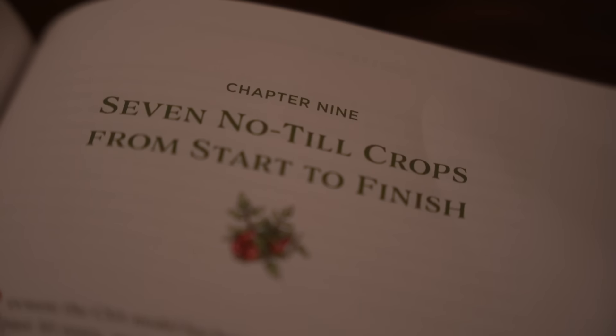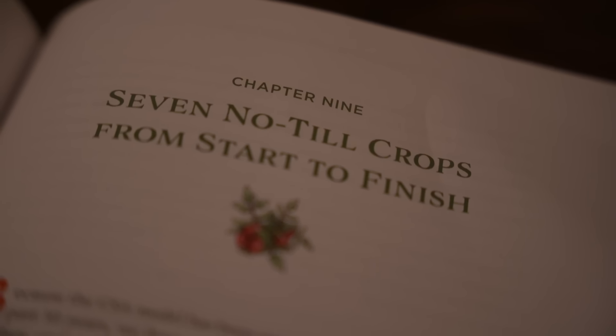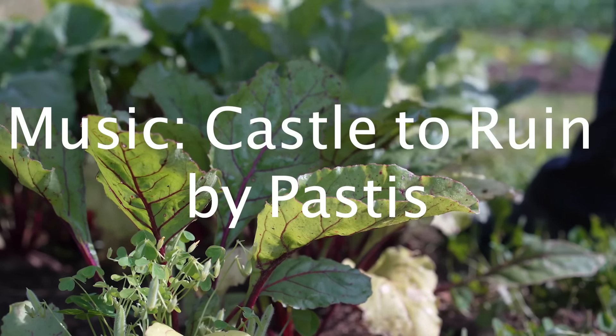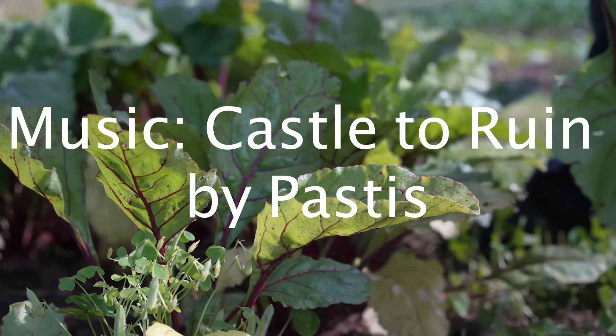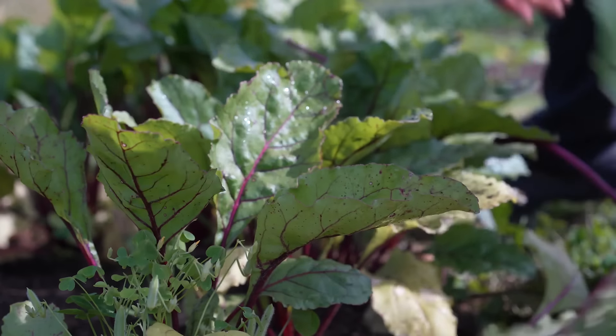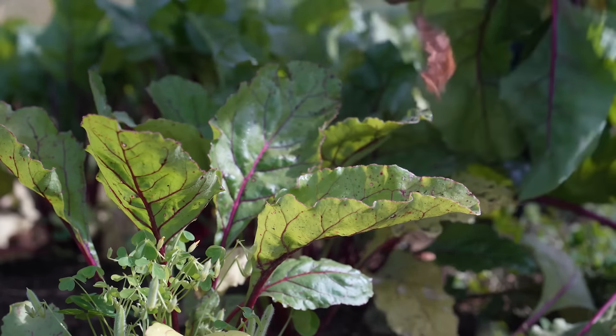I do a breakdown of several different crops in the Living Soil Handbook, and when you pick it up from notillgrowers.com the proceeds go to making more content like this. Like this video if you liked it, make sure you're subscribed to the channel. Thanks for watching, we'll see you next week. Whew, that was a long video. I am beat.